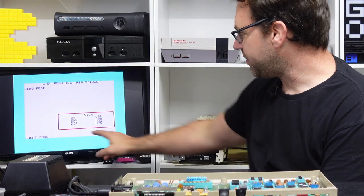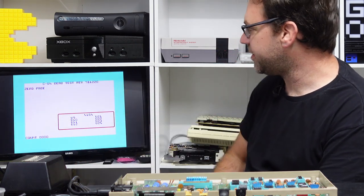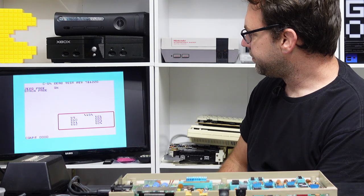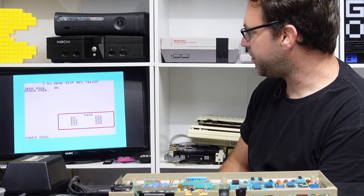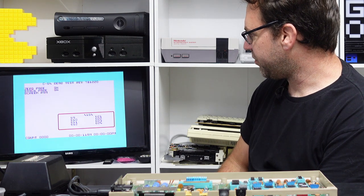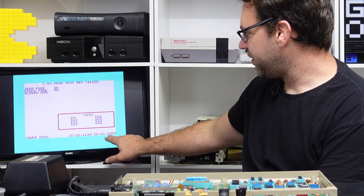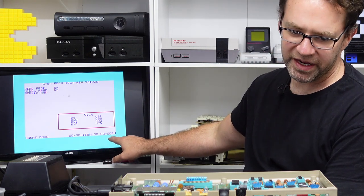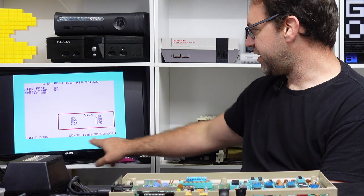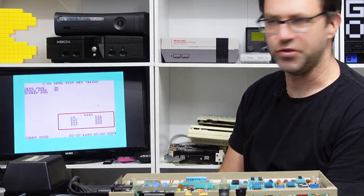So everything pops up — it has to do a couple of tests first before you get to see those timers. We test zero page and stack page, and then the timers should pop up. We can see one of them says 11 AM, the second one says 00 PM — so that's U1 and that's U2, and our bad chip is in U2.